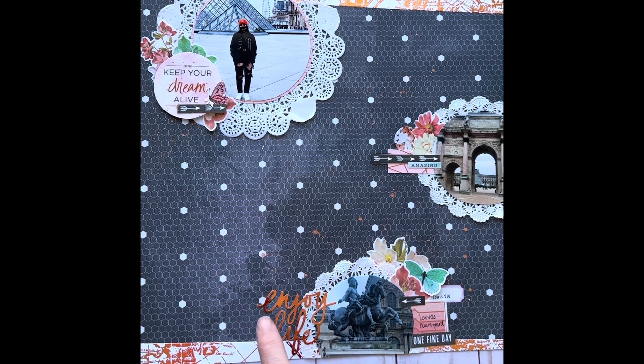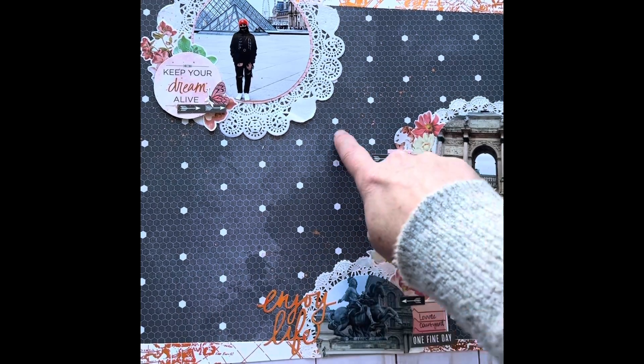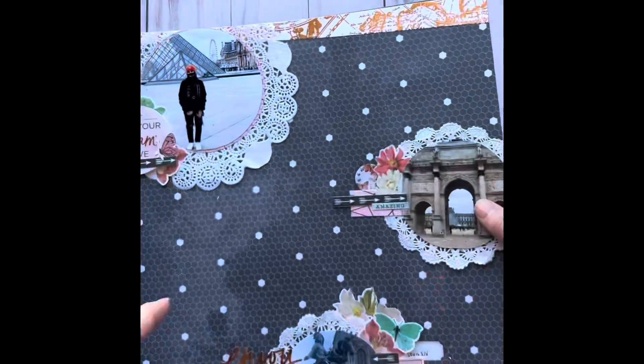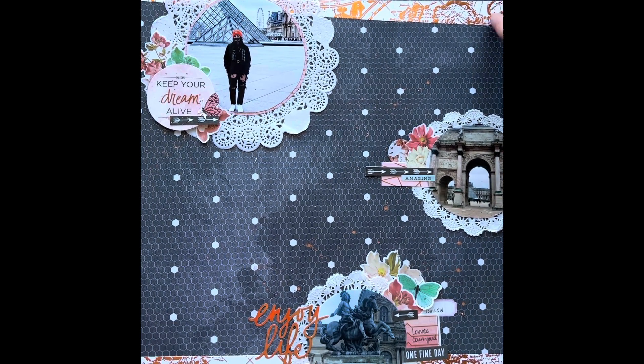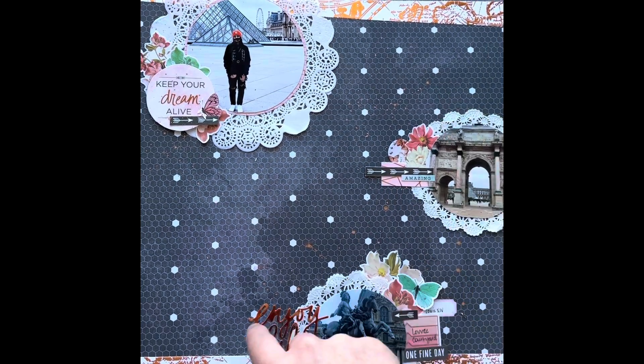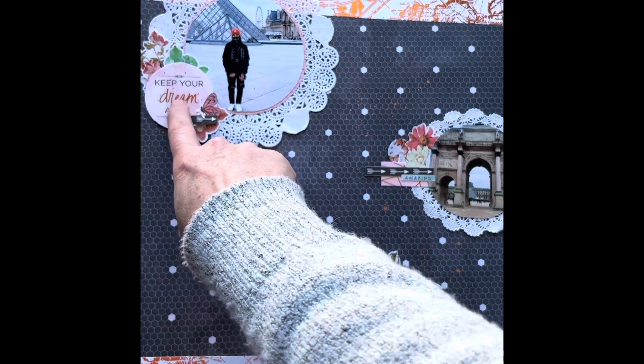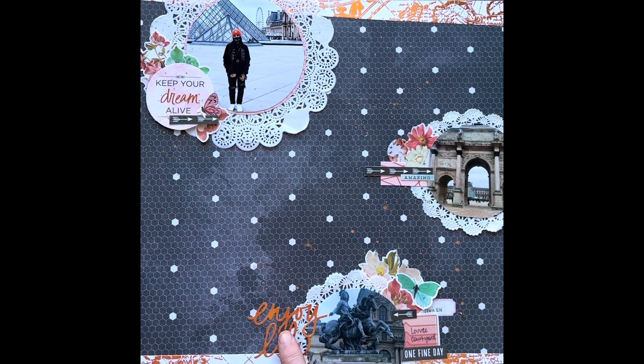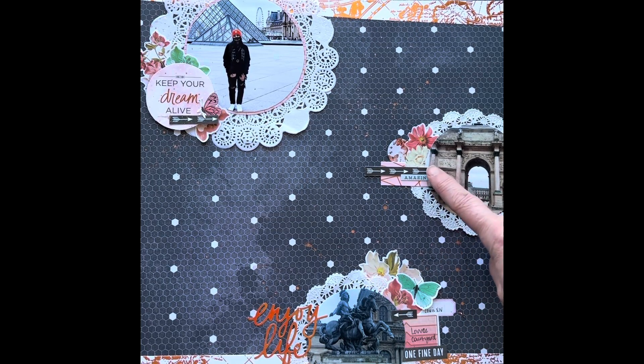This is a pink paisley line — it's the line that has the houses and everything. Burberry Lane, I think it's called. And then this again is Craftsmart, using a travel line that has the metallic — the 'Keep Your Dream Alive' and the 'Enjoy Life' and the arrows and this piece with the metallic. They are all from a kit I got at Hobby Lobby a couple of years ago; I can't remember the name of it.